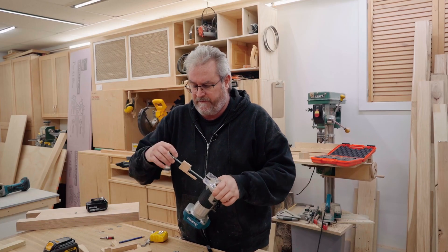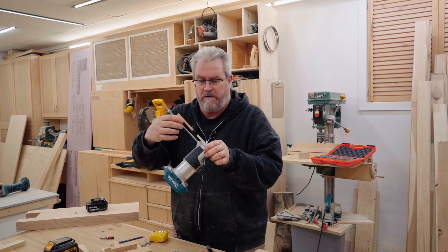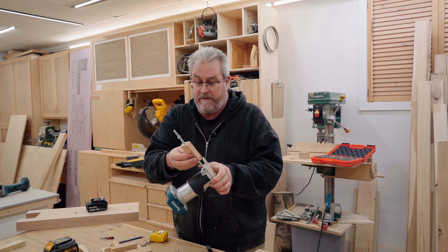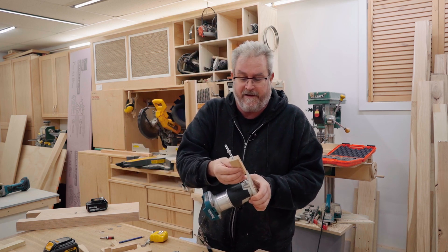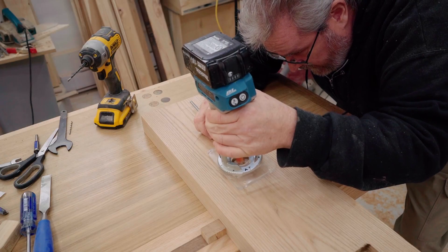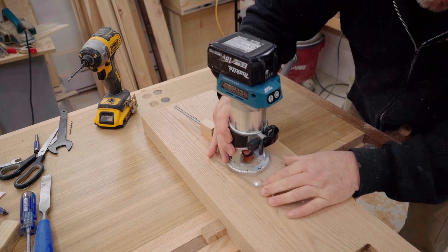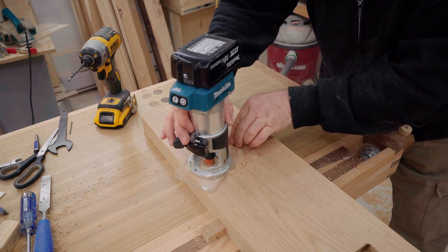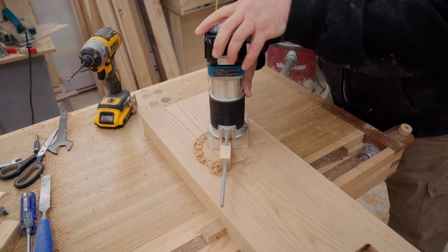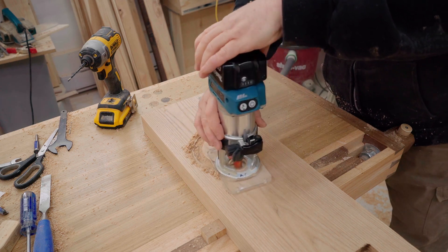I'm going to start with the recess on the woofer first, using my circle jig that works with my trim router. It's handy because it's so easy to make one quickly — I just had to make this one. I couldn't find the other two, but in the meantime it takes about 10 minutes to make one. It's just a block of wood with a pin in it. I've got a three quarter inch straight cutting bit in the router for cutting the recess. I'm going to cut it undersized on the first pass, then readjust my jig and make another cut.